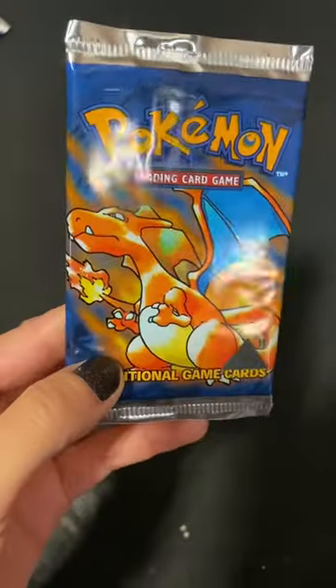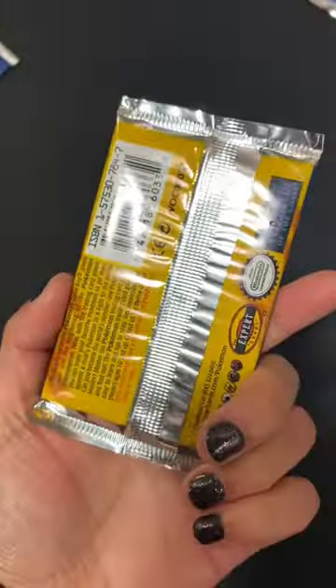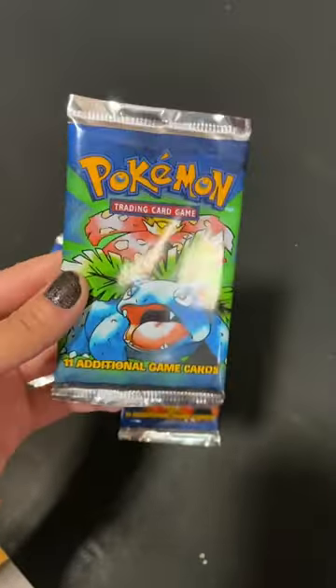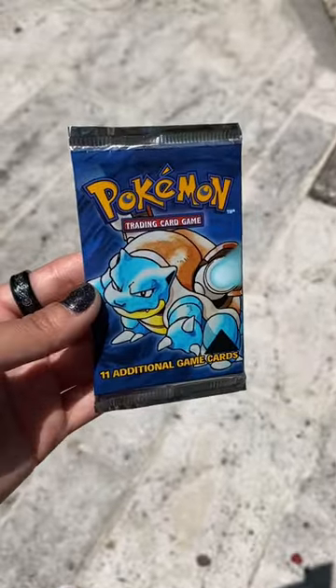These packs are significantly more rare than base set unlimited packs and do not contain first edition Pokemon cards inside. So if you ever stumble upon one, it's best to keep it sealed. Let me know what you think about this Pokemon error pack in the comments and definitely follow our page for more Pokemon videos.